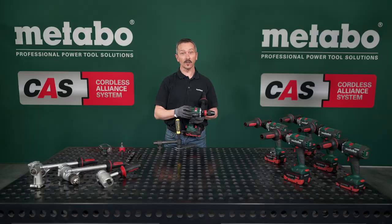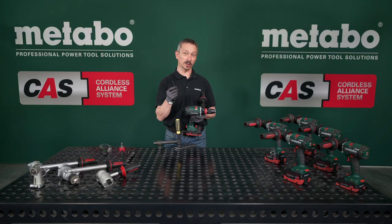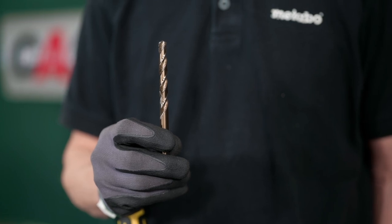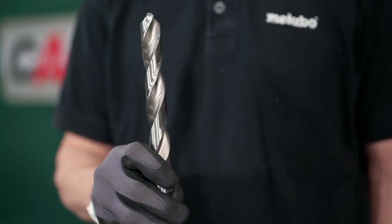So now we do it live. We start with the small drill bit — four millimeters in the third gear. Then we go up to eight millimeters in the second gear, and then the maximum: 20 millimeters in the first gear.